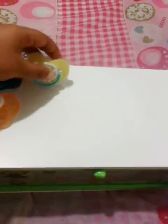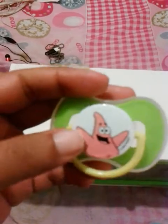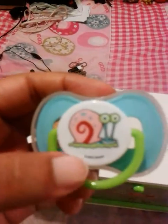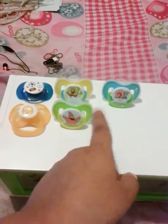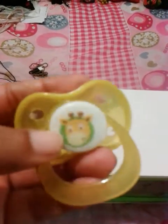Here I have this Spongebob pacifier. Next I have this Patrick pacifier and this Gary the snail pacifier. These all came together, and then this giraffe pacifier.